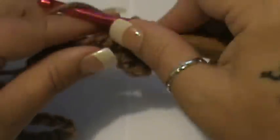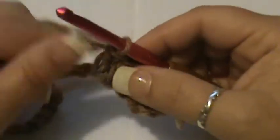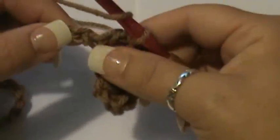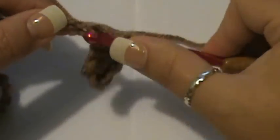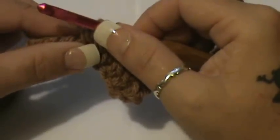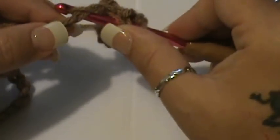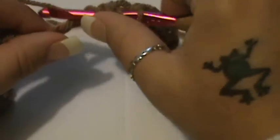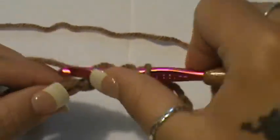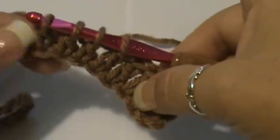Now you're going to be doing a double crochet three together. Yarn over, go into the next stitch, grab your yarn, pull up, yarn over, pull through two only — leave this last loop plus the one on your hook, giving you two. Yarn over, go into the next stitch, pull your yarn through — you'll have four. Yarn over, pull through the first two only, leaving you three. Do that one more time for your third stitch, then wrap and pull through two only, leaving you four loops on your hook.